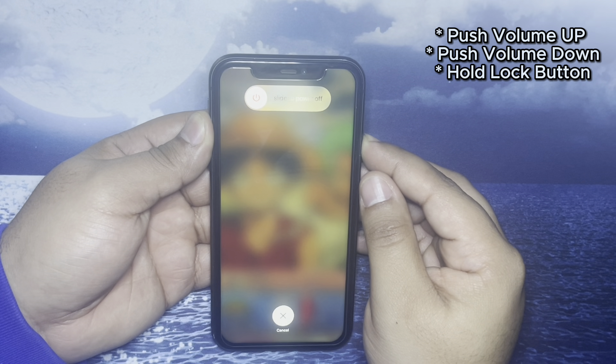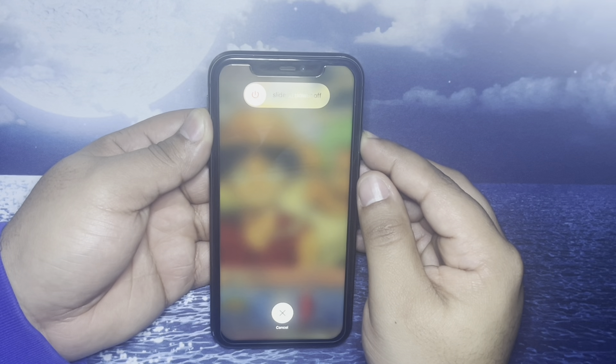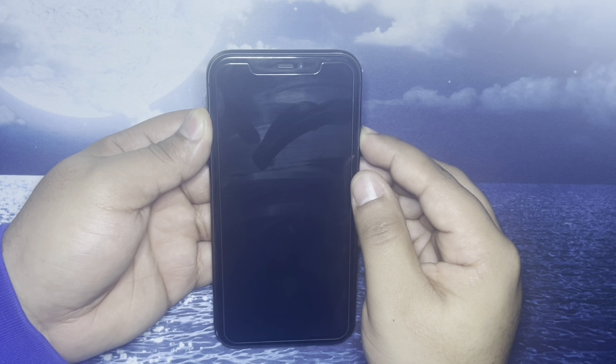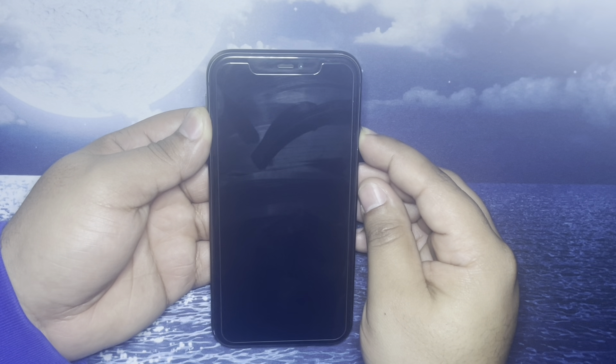The first thing you guys are going to want to do is push the volume up and down buttons. Continue to hold the button — this will reset your iPhone 11. Continue to hold the button until you guys see the Apple logo. Once you see the Apple logo, you can let go.